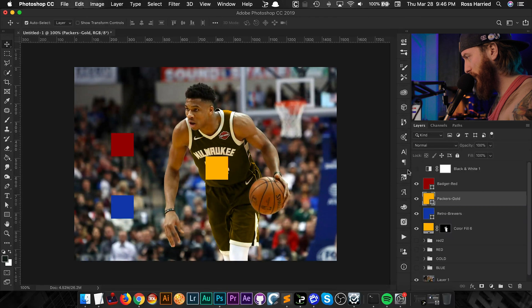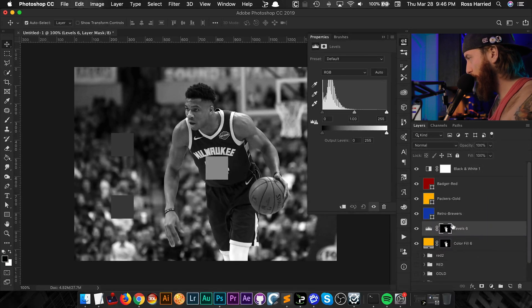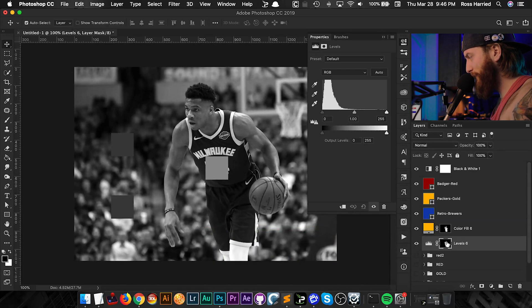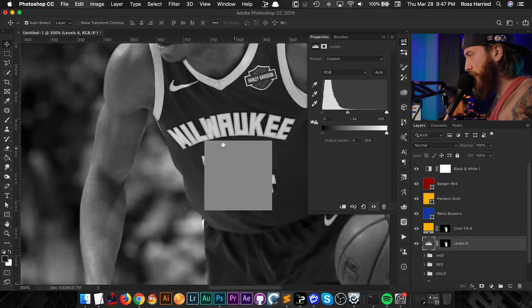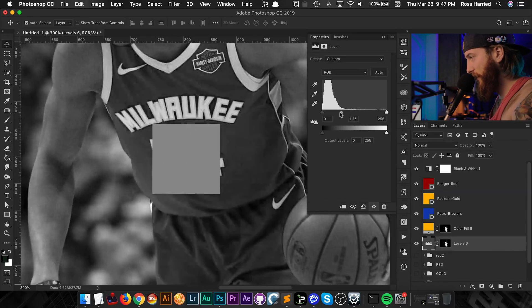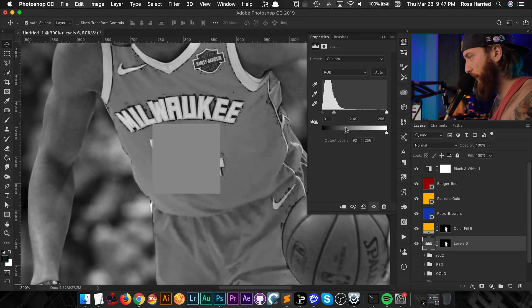I'm going to move the swatch right on top, activate the Black and White layer, then Command-click once again to load the selection and add a new Levels adjustment layer. We want to make sure the Levels layer is below our color layer — Command+Left Bracket to drop it below — and make sure we're on the actual adjustment layer, not the layer mask. Now we can start playing with this. The tricky part is matching the luminance value to that gray. Since it's a lighter color gray, I'll pull the midpoint to the left and bring the black point way up.